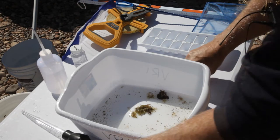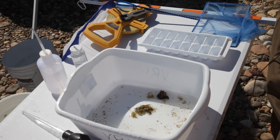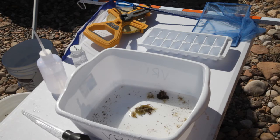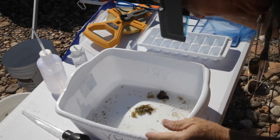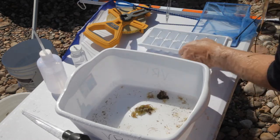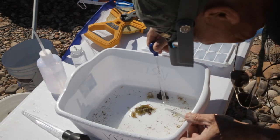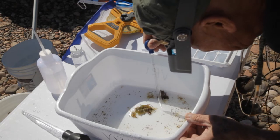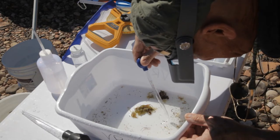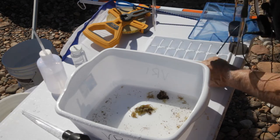We're going to wear this magnifier on our head so that we can see a little better, especially those of us with older eyes. We're going to begin to grab each of these little guys — that's a mayfly larva, so we're going to put it in one of those compartments. Now there's a little caddisfly, so he goes in a different one — caddisflies are over here, mayflies in that one.